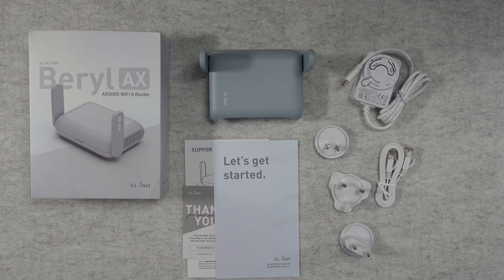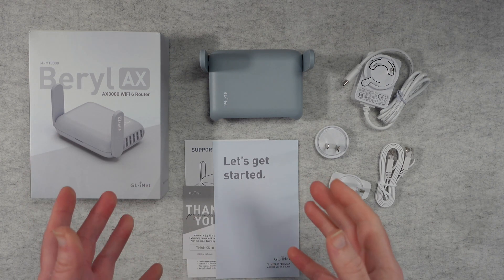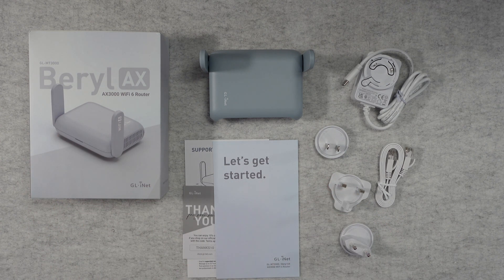Hello internet world, welcome to my review of the GLINET Beryl AX Wi-Fi 6 router. This was very kindly sent into me free of charge by the manufacturer — no money's changed hands, they haven't asked me to say anything in particular. I just want to share my experience of using this over the past few weeks so you can make an informed buying decision. So let's get on with the review.